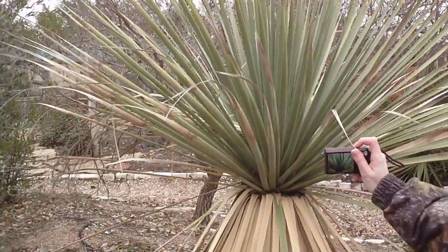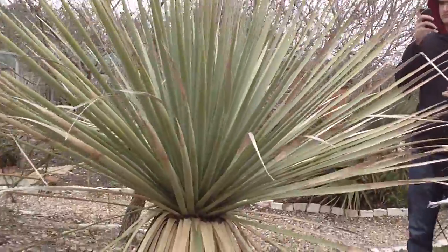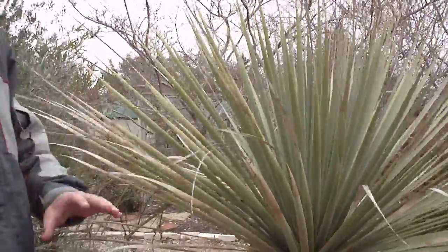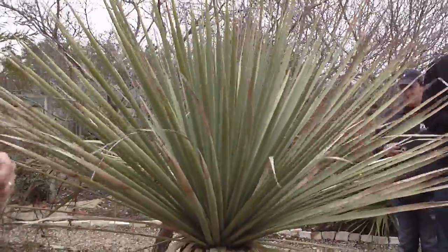This is Dazzlerion, and this also is Dazzlerion. Sotl is the common name. The way that you can determine that it's Dazzlerion versus a yucca: first of all, yucca tend to have shorter foliage.